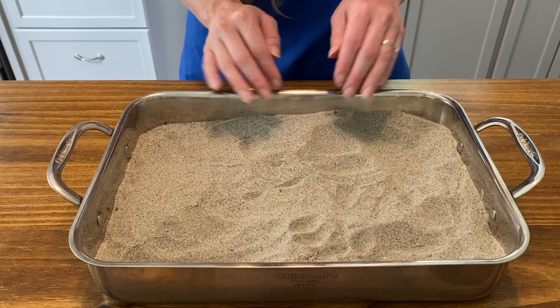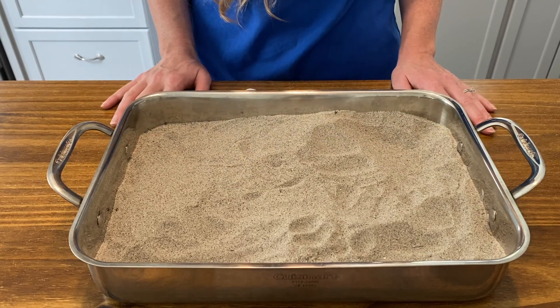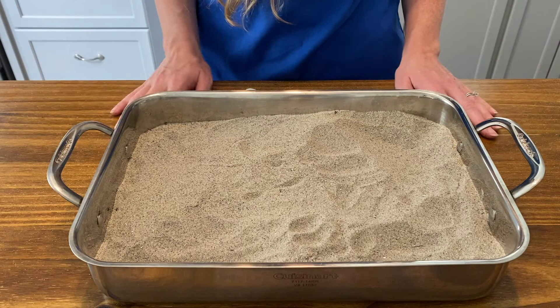Now, without digging into the sand, using the five senses you have as a human, can you detect where the stingrays are? Probably not.